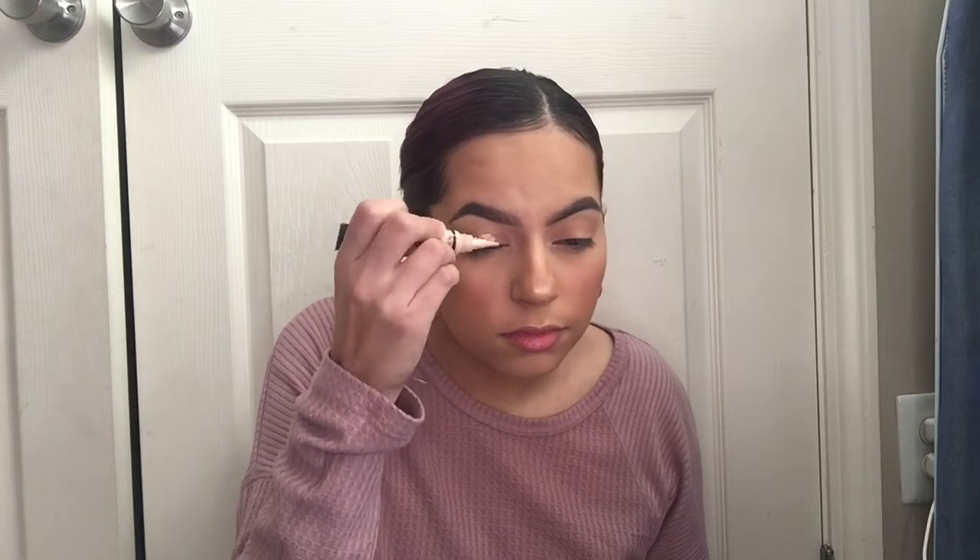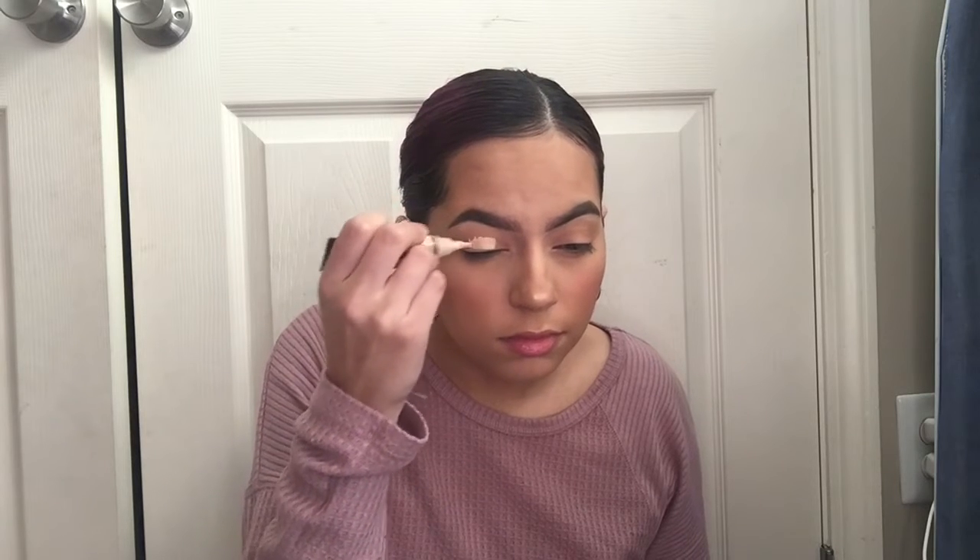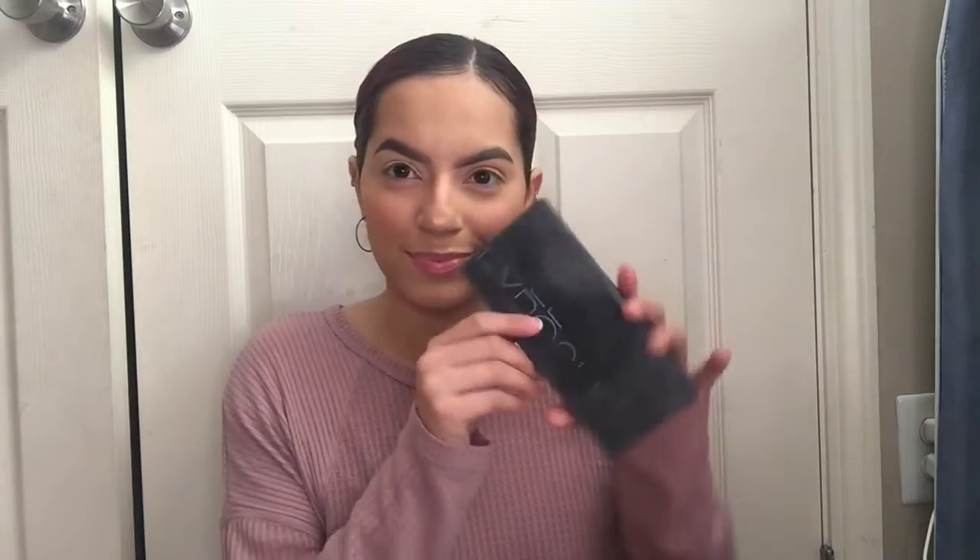Hey guys and welcome back to my channel. My name is Margarita. I'm going to go ahead and start off using this LA Girl Pro Concealer in the shade Porcelain. I'm going to go ahead and apply this all over the eyelid.